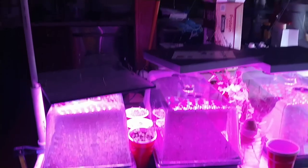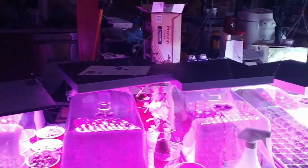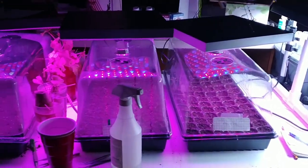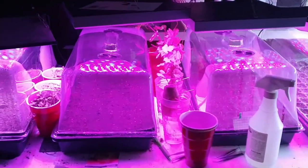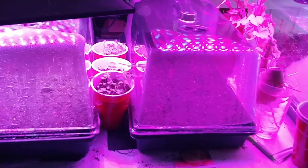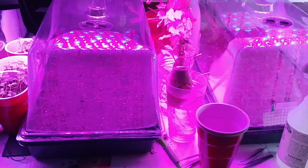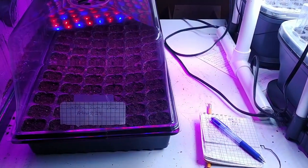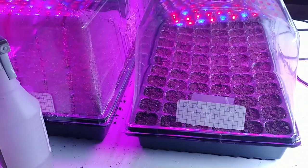And this is how it looks with all four lights hooked up. If it wasn't for having the red cups between these two sets of trays right there, I'd have enough room for another tray on this end. So that worked out pretty good.